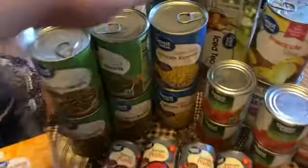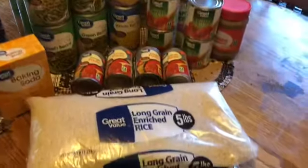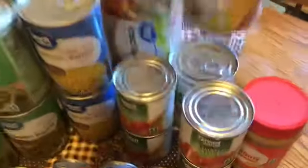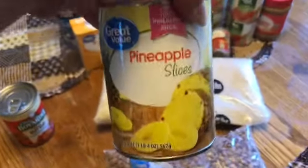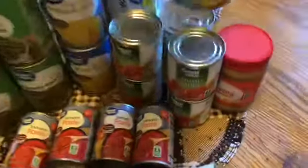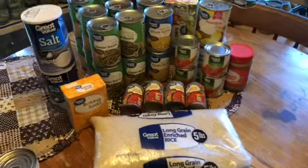The tomato sauce — I got four of those and they were 20 cents apiece. Next, four cans of corn at 38 cents each. Then two cans of pineapple — look at your prices, because the pineapple slices in a 20-ounce can were 77 cents, while the pineapple chunks in a 20-ounce can were $1.38. Same thing, just cut different.